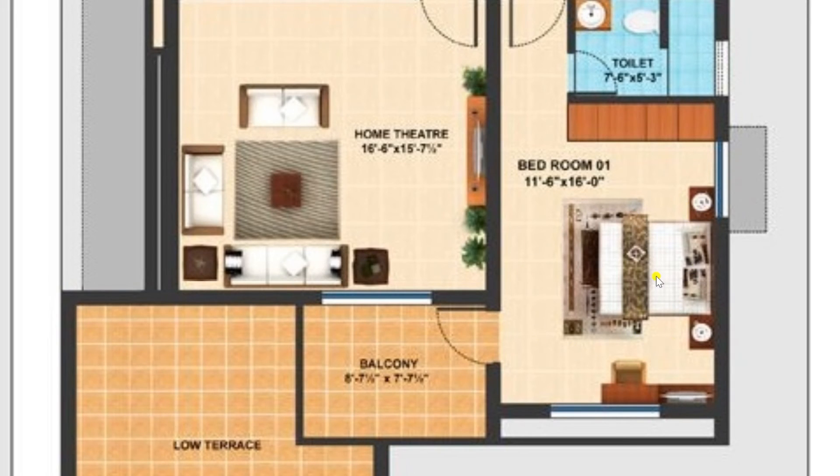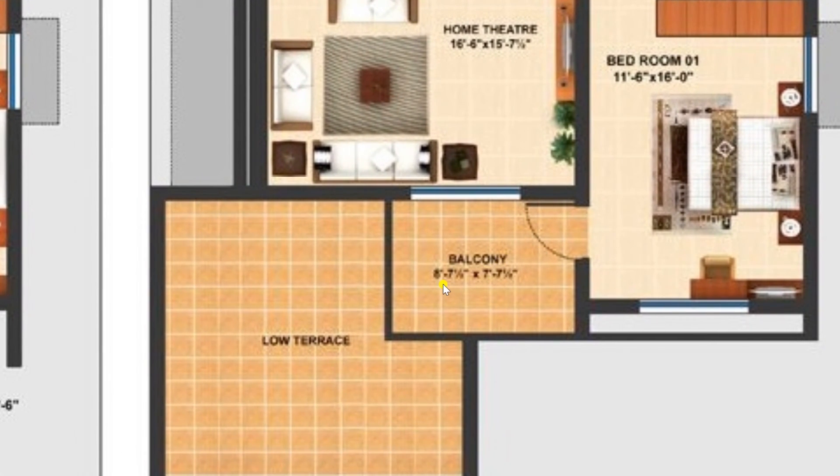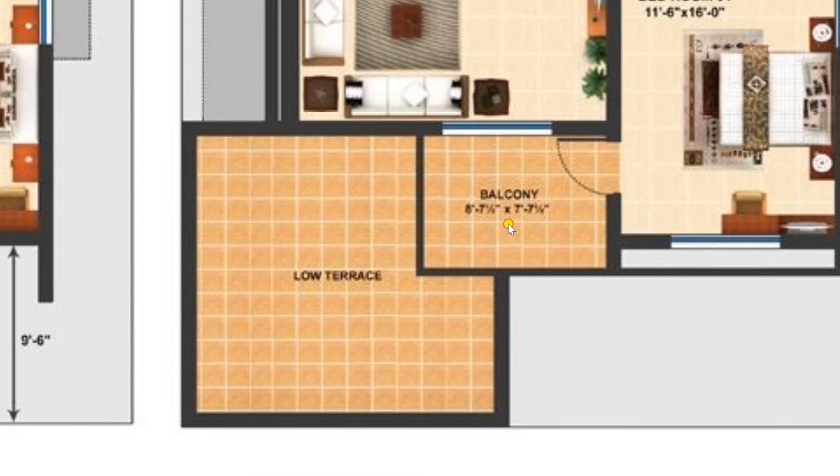In this bedroom we have provided one bed along with a wardrobe. From the bedroom you can also enter a balcony of size 6 feet 7 inches by 7 feet 7 and a half inches, and from the balcony you can also move to the low terrace.